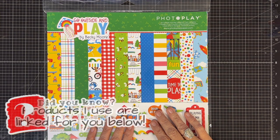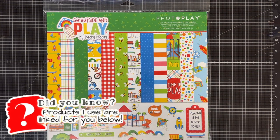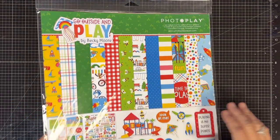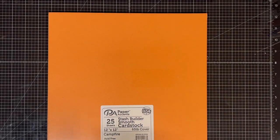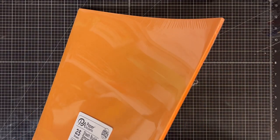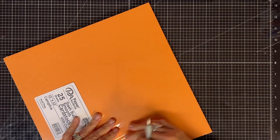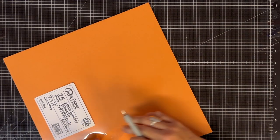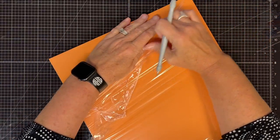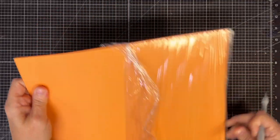Hey guys, it's Mae Mae and guess what? I got another folio for you, but I can't stop and you guys are telling me you can't either, so don't feel too bad. Today we make an 8x8, so let's get started. I'm going to use this Go Outside and Play paper. I really want to make the folio with you in this video — you guys have told me you like when I build the folio in one video and decorate in another. So that's what I'm going to do. I'm using a different paper on purpose.